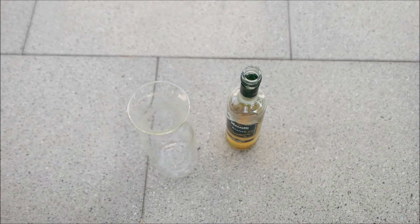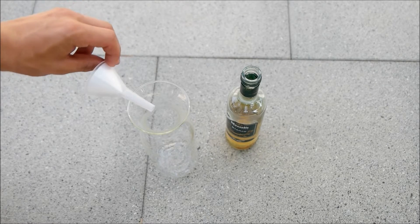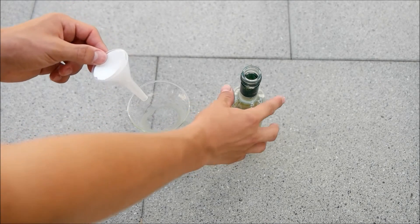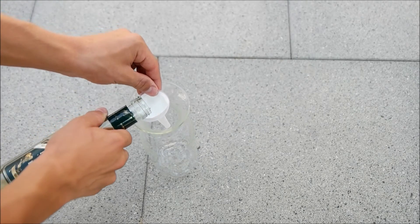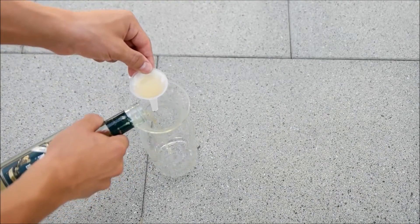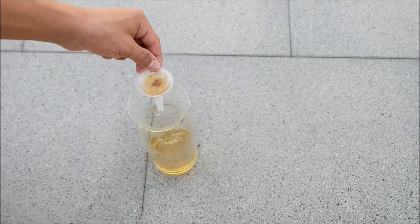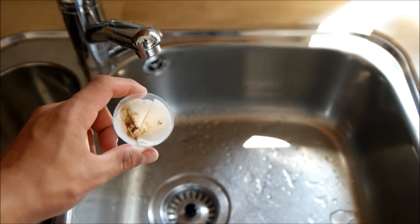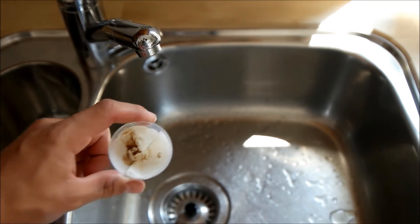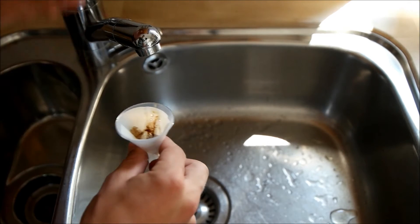Now let's start with the acetic acid or vinegar method. I just took a funnel with a filtering paper and put the vinegar through this.